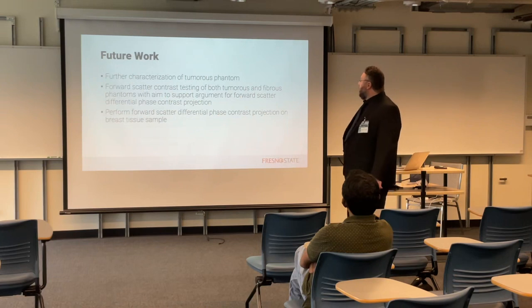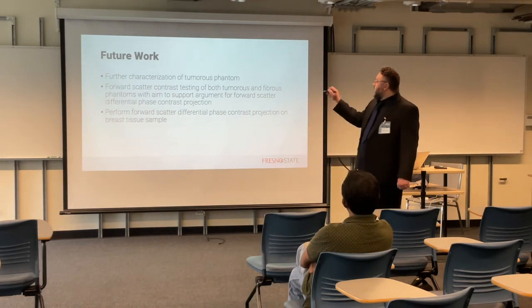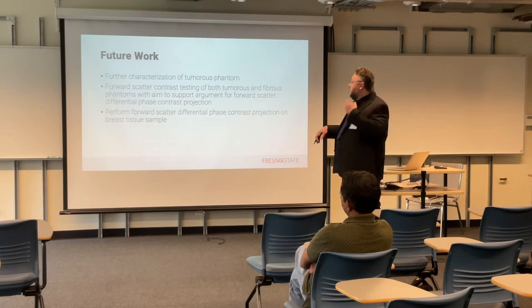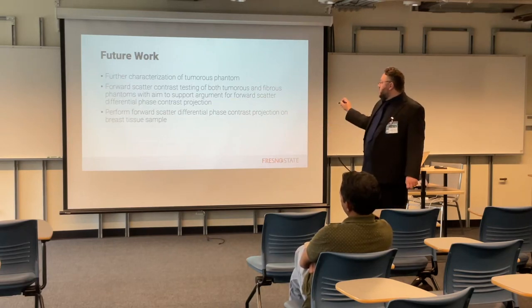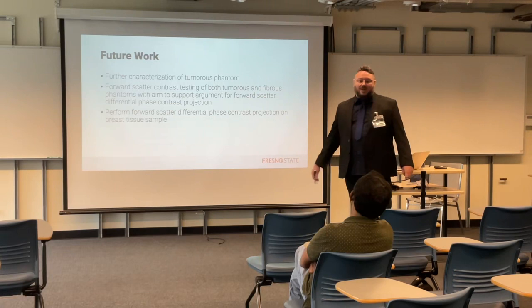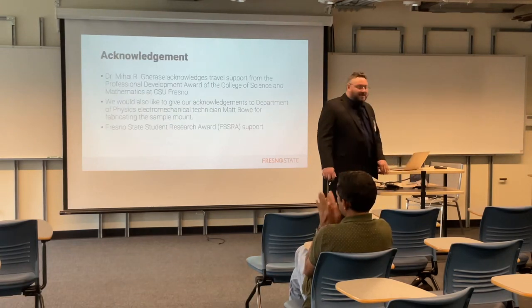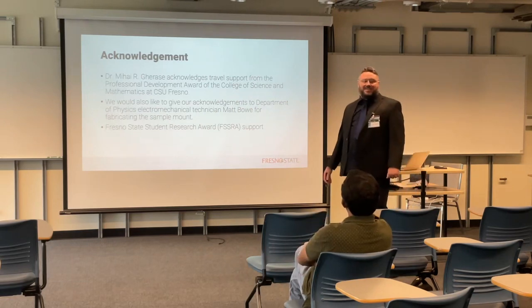Here are some future work ideas. We're going to do further characterization, standard contrast testing, and then — if we can get some breast cancer samples — we'll go with that. Thank you.